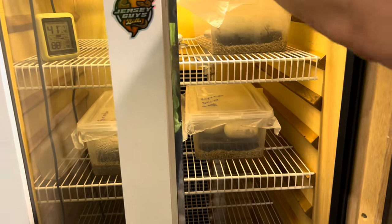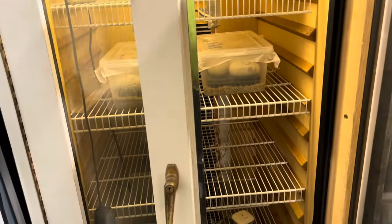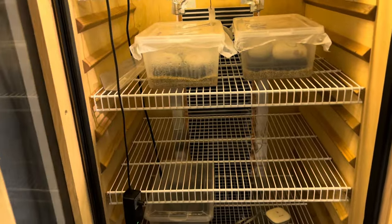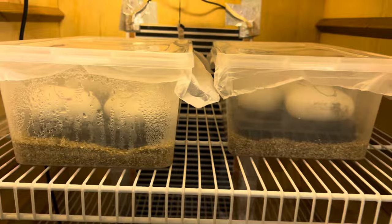Being an old wine fridge, it definitely makes it look fancy. I like it. We got three clutches in there and they're looking good.